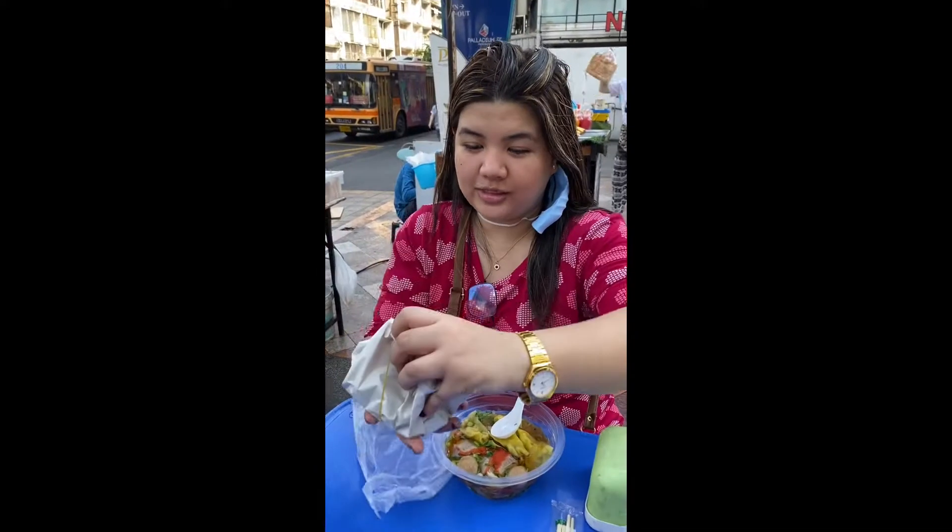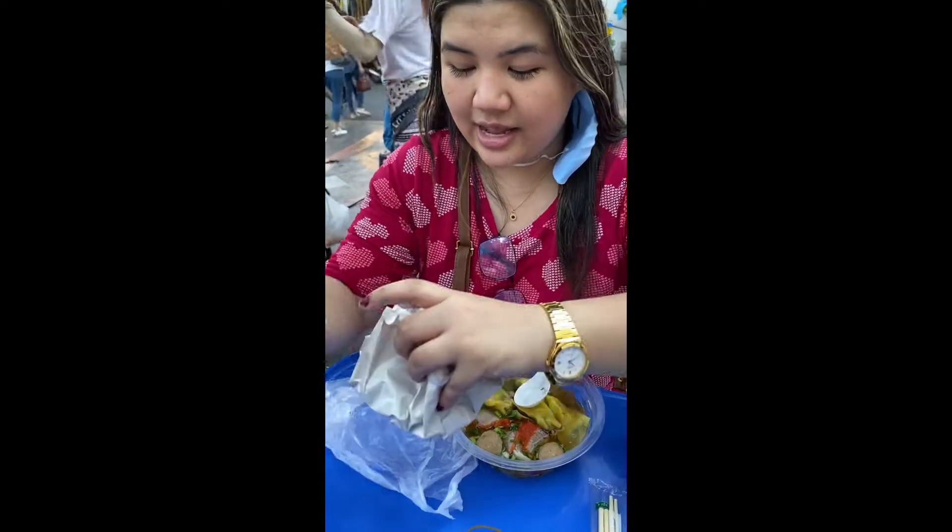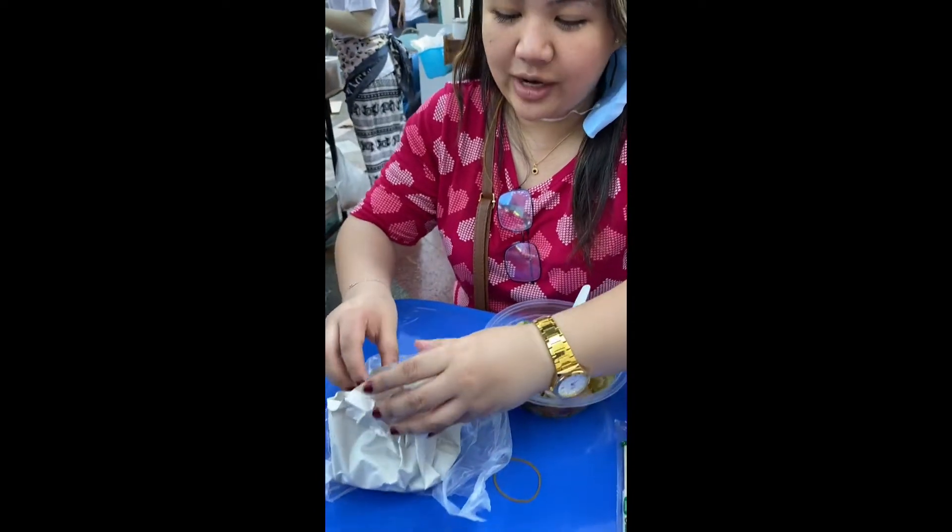We bought this one for 30 baht. It has sticky rice and chicken and pork.